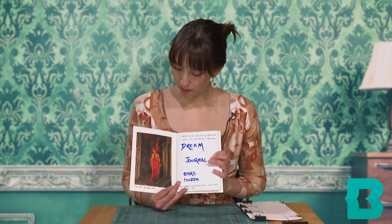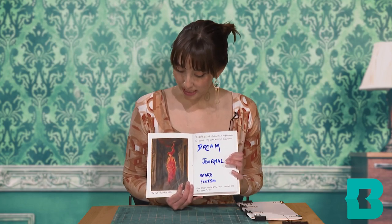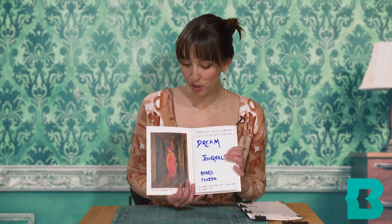And this is an example of one where I put some decorations on the inside. This is a piece called The Call by Remedios Varo — dreams were really important to her work as a painter.